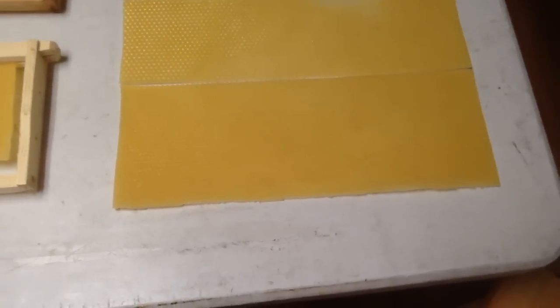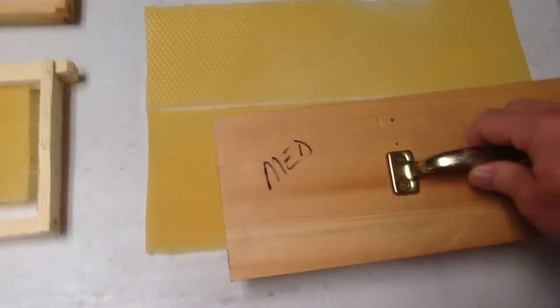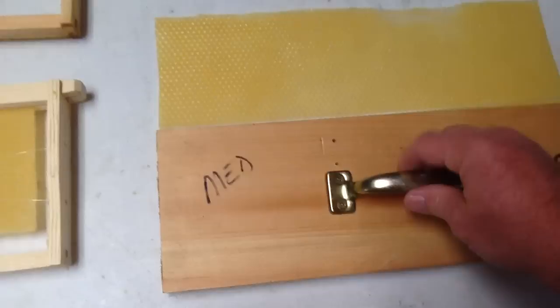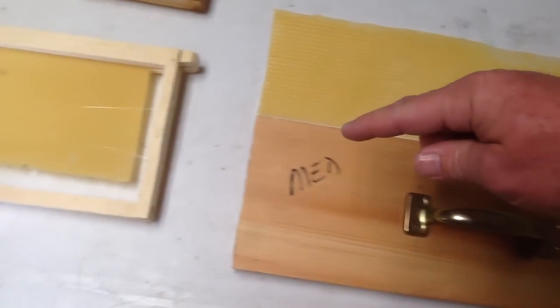What we do is take a board — our medium board — and after we've pressed the wax, we'll pull it out, set it on the table, get our measurement, and take a pizza roller and just roll it right down along the board to cut it.